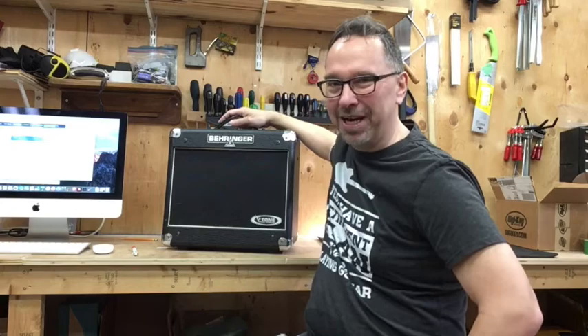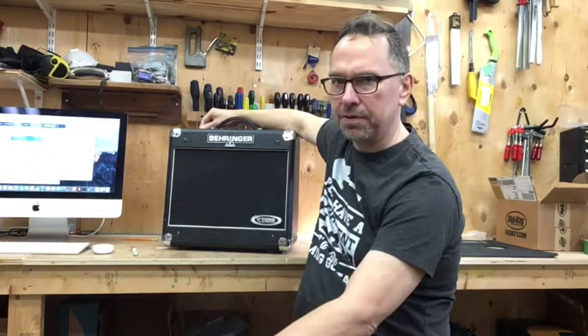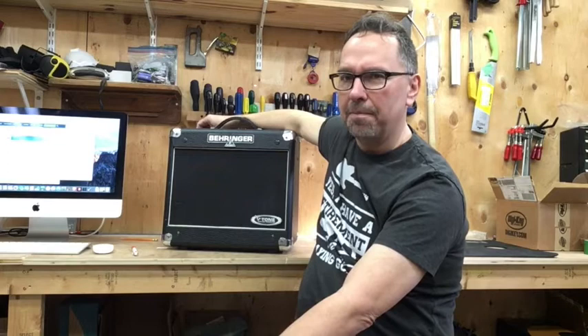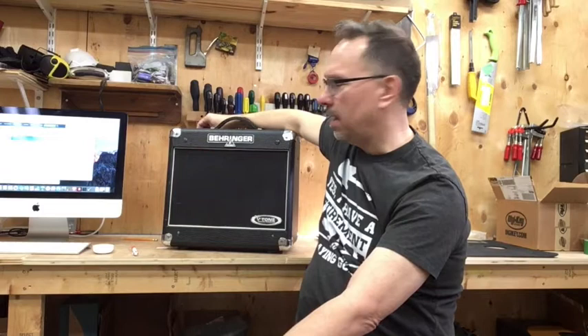Today on the Mayfly bench, this little Behringer combo amp. The complaint with this amp is that the input jack is loose. The owner got the amp for free and I agreed to have a look at it in exchange for physiotherapy on my elbow — the barter system. The owner has never plugged it in or tried it, but the jack is physically very loose. I'm wiggling it right now and that can't be a good sign. We're going to take it apart and have a look.